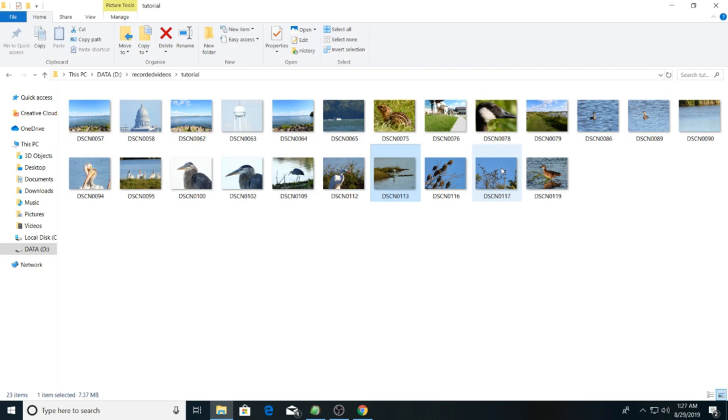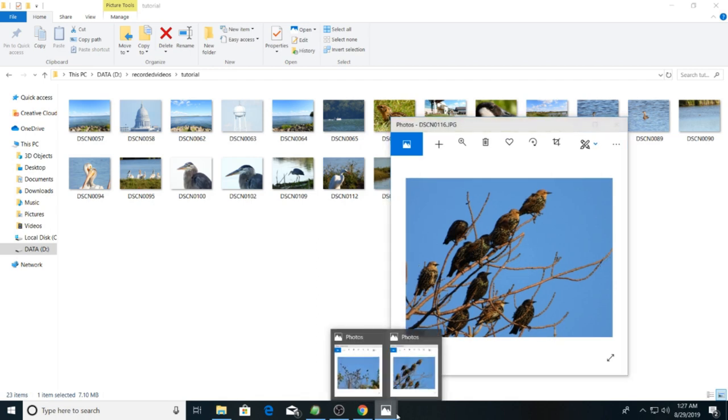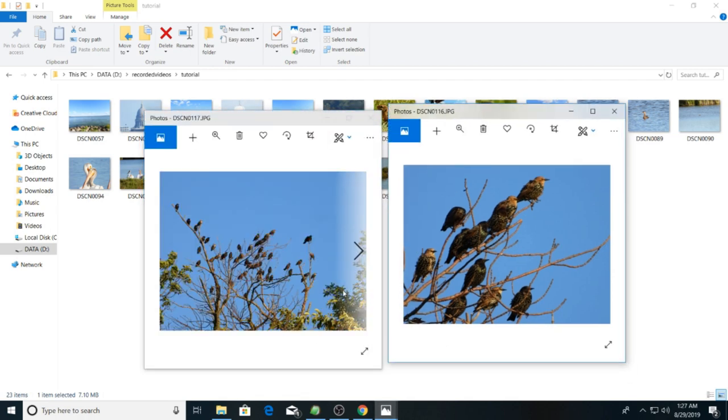One more comparison: birds further up in a tree at 600mm and at 3,000mm. At 600mm you can tell there's a bunch of birds in the tree, but at 3,000mm you can get a much closer shot of the birds. I don't know what species that is — it kind of looks like a night heron but I can't really tell. I'm not a bird watcher by profession; I like to photograph birds but I can't ID them by species all that well. So let me know if you know what that is. The difference between 600mm and 3,000mm is quite clear.